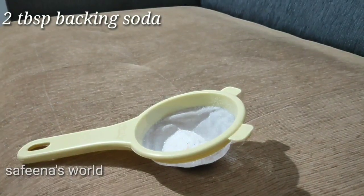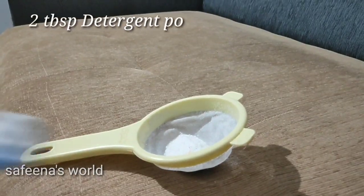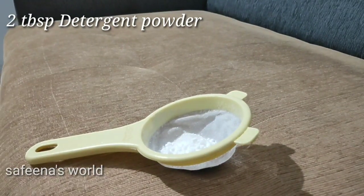We have two tablespoons of baking soda and two tablespoons of baking soda. If you don't like this, you can clean it. If you use two tablespoons of baking soda, you can clean it.